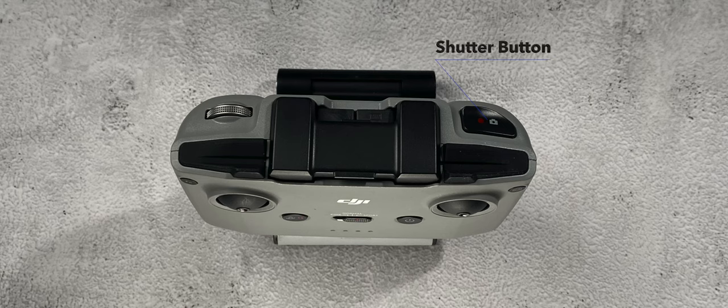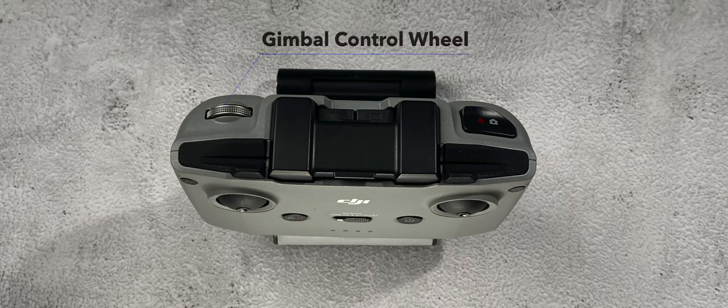On the top right, right by where your index finger will possibly rest, is your shutter button. And on the top left you have your gimbal control wheel.